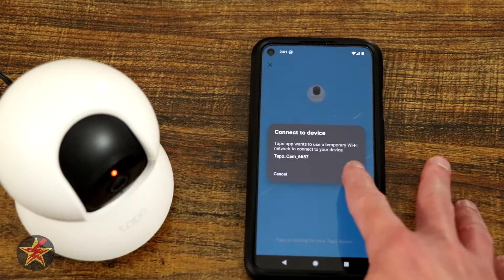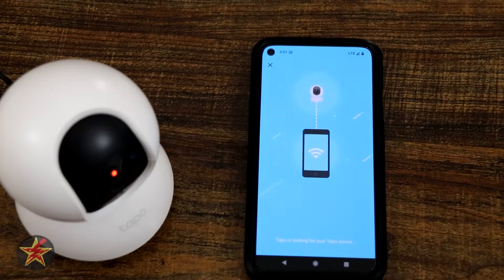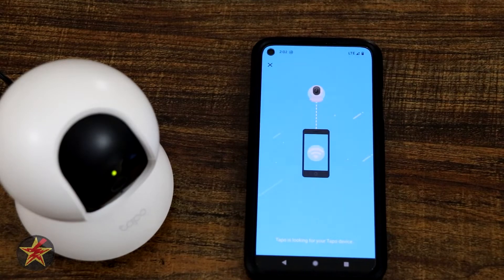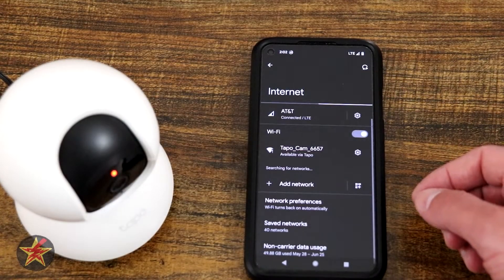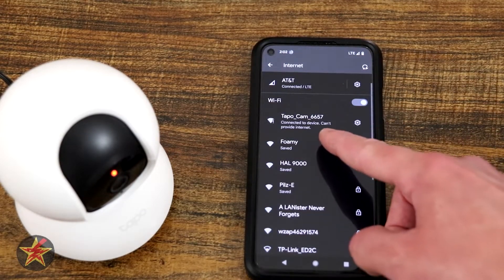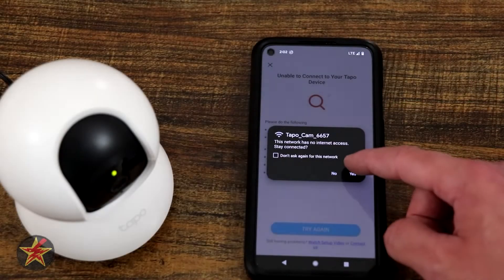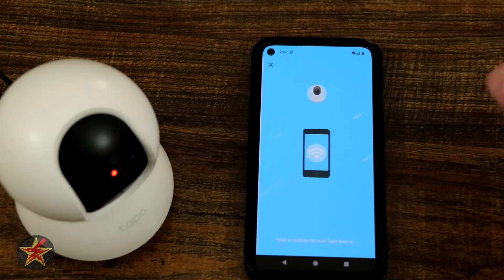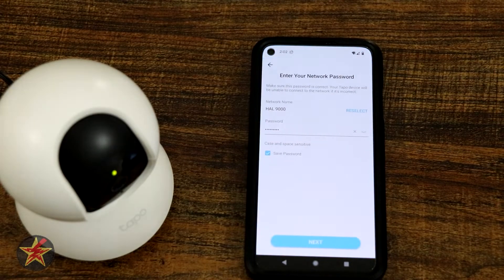We're going to connect to the Wi-Fi network that the camera is creating so they can talk to each other. My phone does not particularly like the fact that this is a Wi-Fi network that does not allow internet access, so it prevents me from connecting. I'll pop into my Wi-Fi networks, find the one for the camera, connect to it, and get a warning that it does not provide internet. I click on that, say yes it's fine, and then we try again — and there I can see it's connected, with an exclamation point indicating no actual internet access.